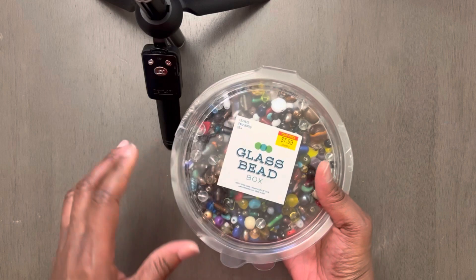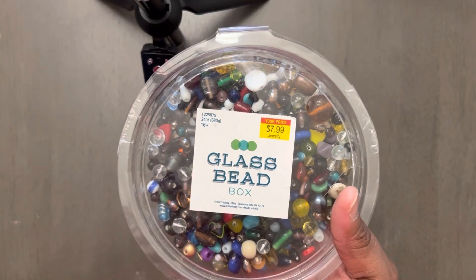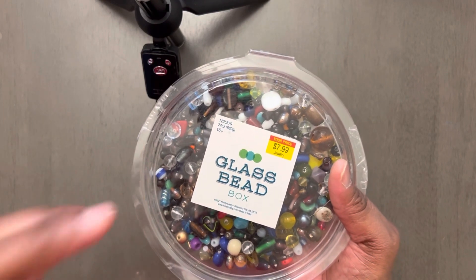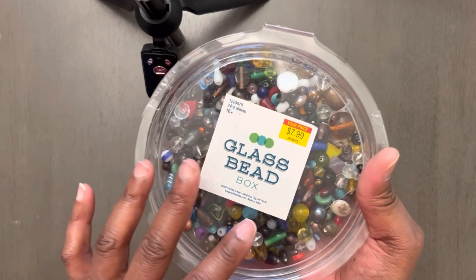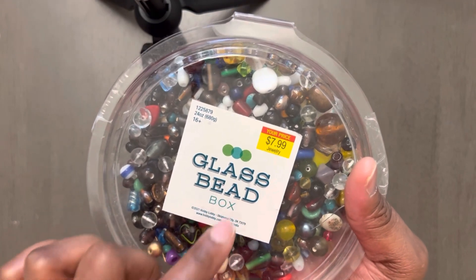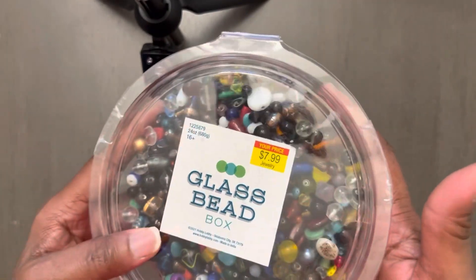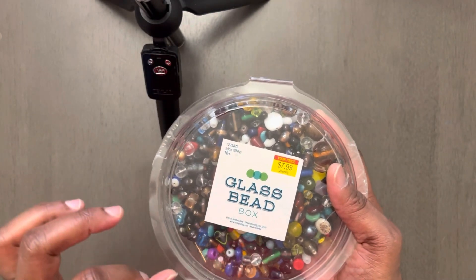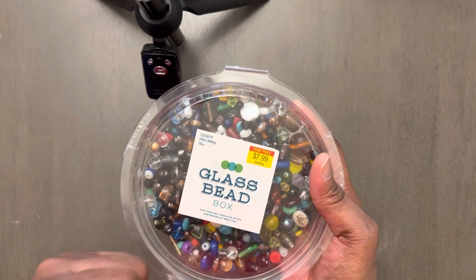I'm coming to y'all today to talk to you about this right here, and it is so awesome. Especially if you are a new jewelry maker. If you are a beginner and you are coming into your own, please go and grab one of these. I got this from Hobby Lobby for $7.99. You get a lot, and the quality of these glass beads is awesome.